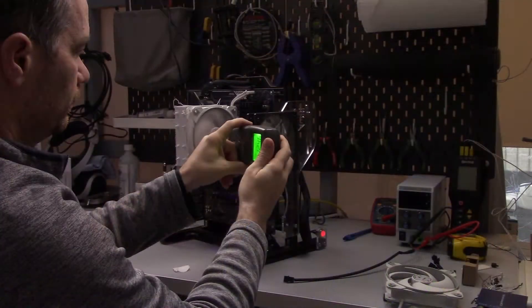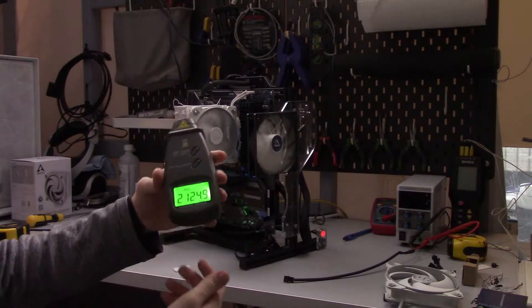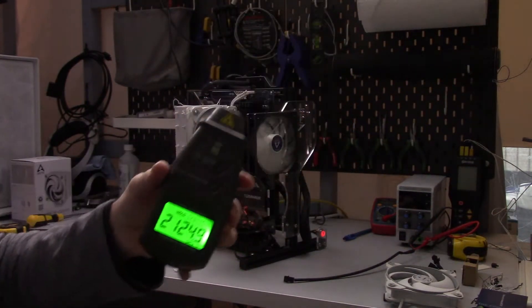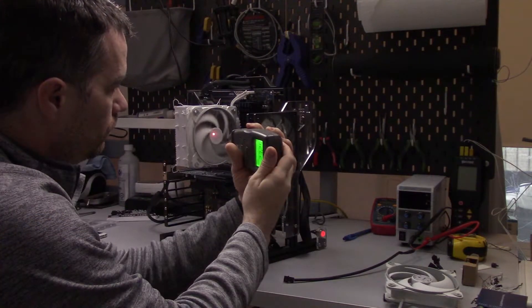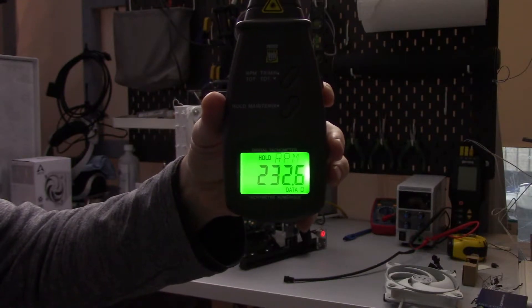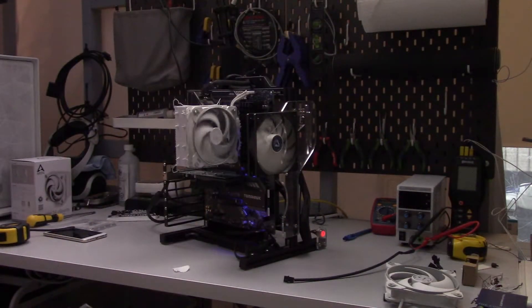Before I move on to the temperature testing, I want to go over the fan's PWM range quickly. With the fan at 100% PWM, the RPM was at 2,125 and had a dBA of 35. I then dropped the PWM speed all the way down and it had an RPM of 230 with a dBA of 32, which is also the noise floor of my room.